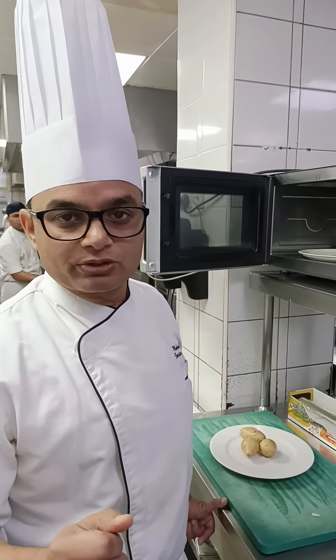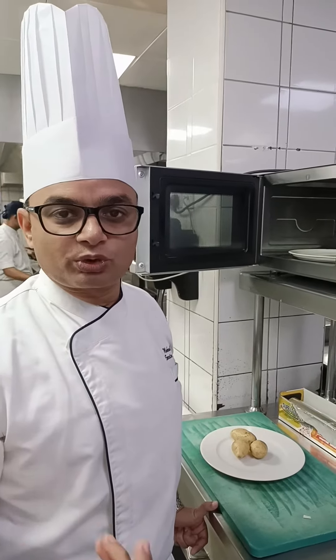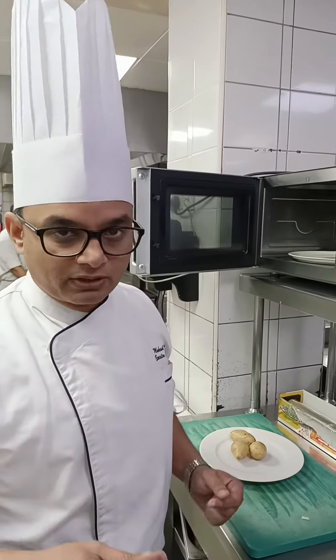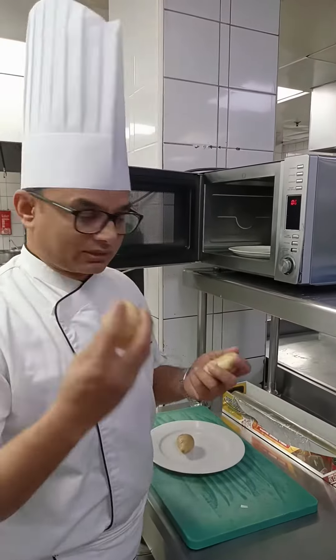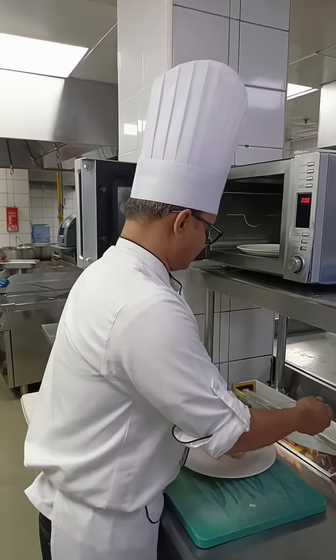Hello everyone, today I'm going to explain how to quickly make roasted potato — or cooked potato. If you cook them normally they will take time. This is the easy way and fastest way, mostly used in hotel operations. Take normal potatoes — size depends on big or small.